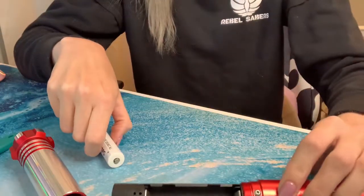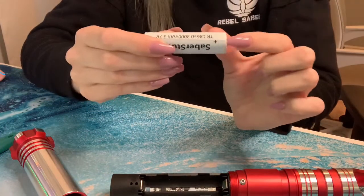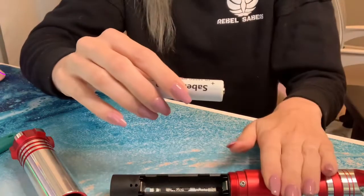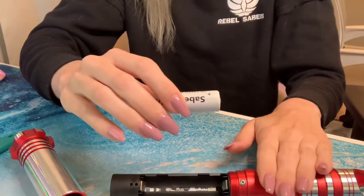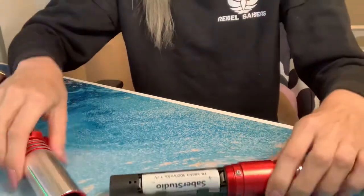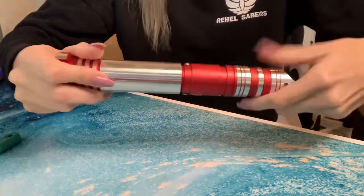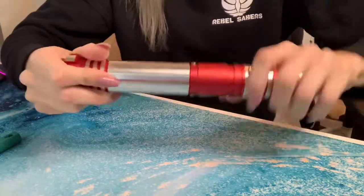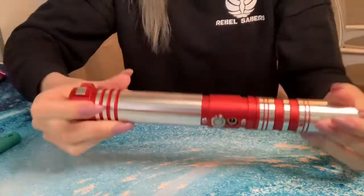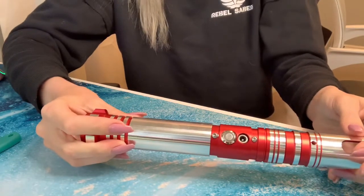Once the battery is set out for about 30 seconds or a minute, you can take the positive end and make sure it's oriented towards the top. Put the battery back in nice and snug, then twist the handle back on. You can continue with the troubleshooting or just reach out if you have any other questions.